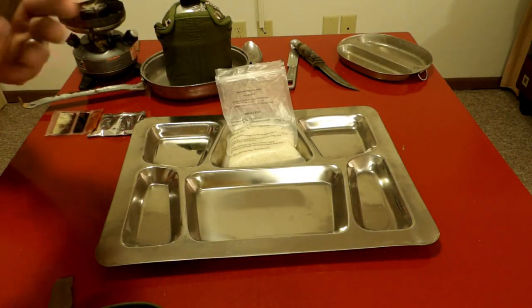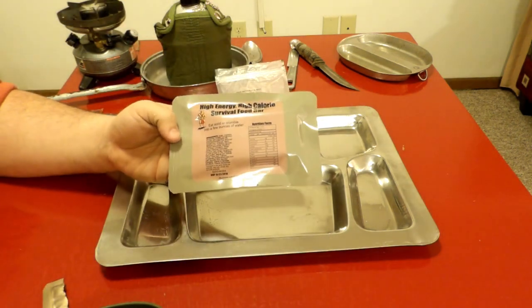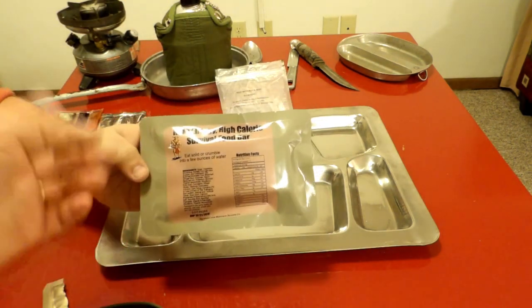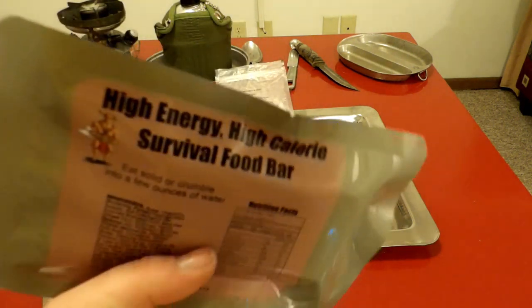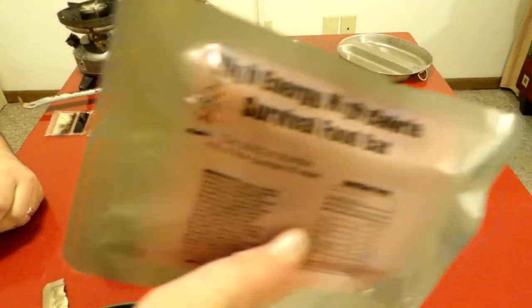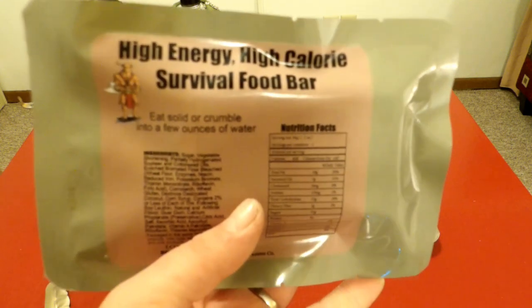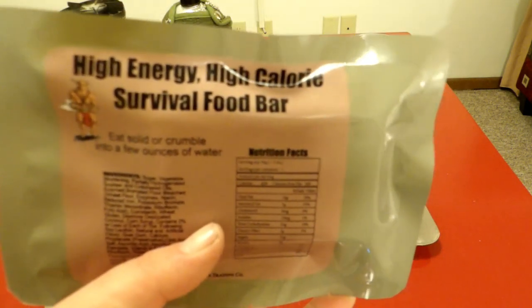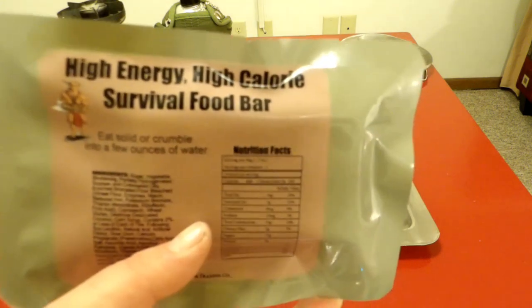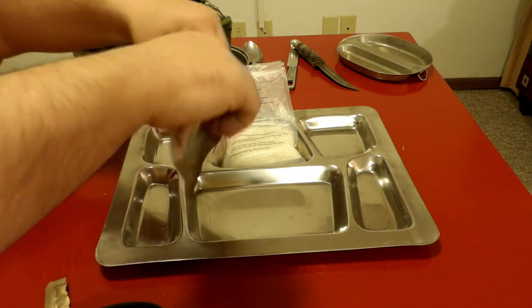With the magic of editing and camera, we cleaned up the mess. We have this high-energy, high-calorie survival bar that I got from Minotaur Trading Company. I'm going to have my husband open it up, and we are going to do some of it crunchy and some of it rehydrated.